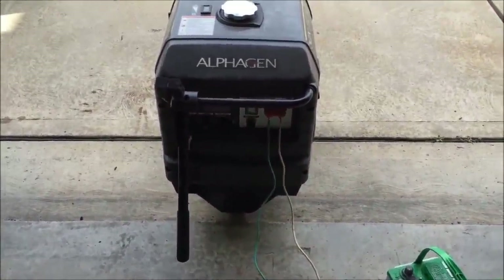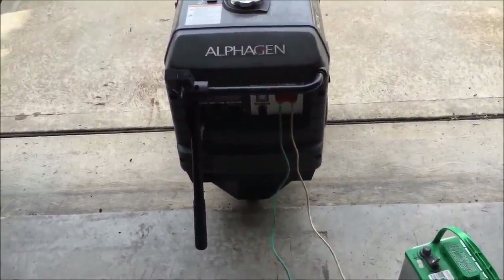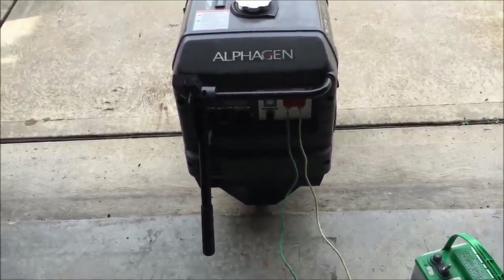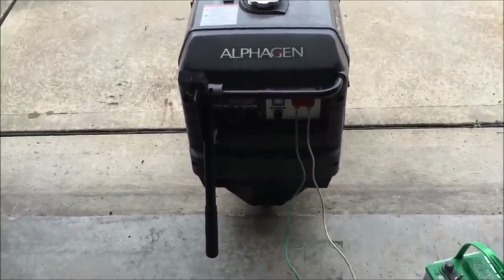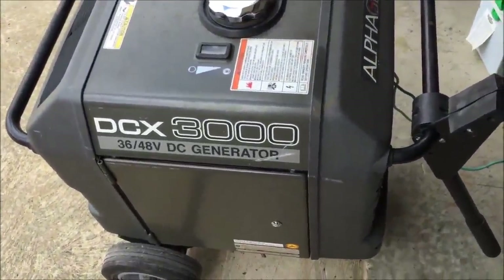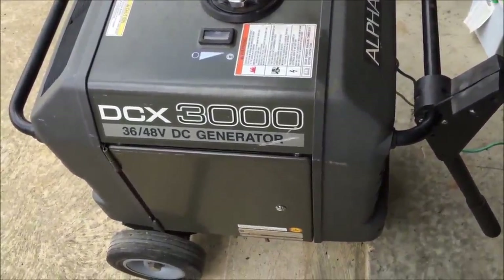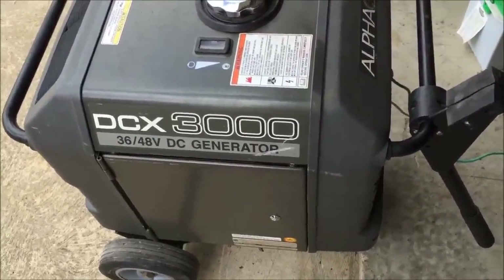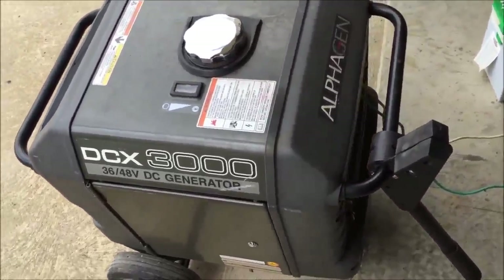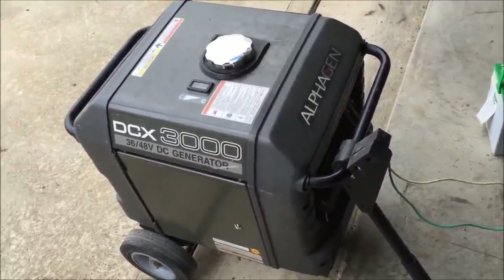I wanted to show you guys a generator that I stumbled upon that appears to be almost identical to a Honda EU 3000, but the difference is this generator was modified to run on 36 volts DC or 48 volts DC with a 1% tolerance. I believe what these were used for was the telecom industry, possibly recharging batteries at cell towers would be my guess.